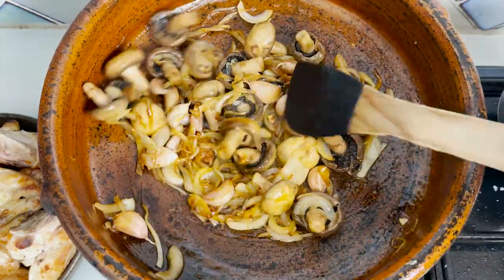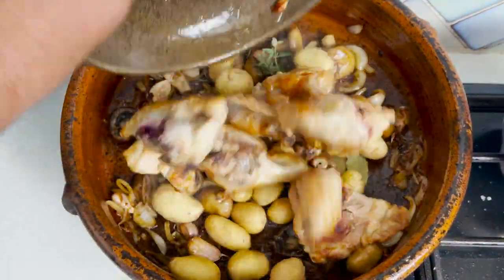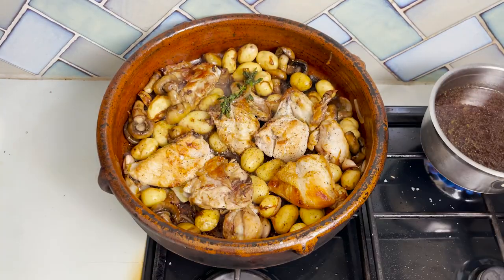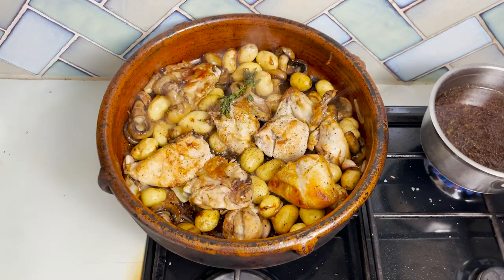At that point, add your fresh oregano, the bay leaves, put your chicken back in, and season with a lot of black pepper. Now we're going to flambé with the cognac. You don't have to flambé, but make sure if you do, you remove your face and hands from the top of the pan.